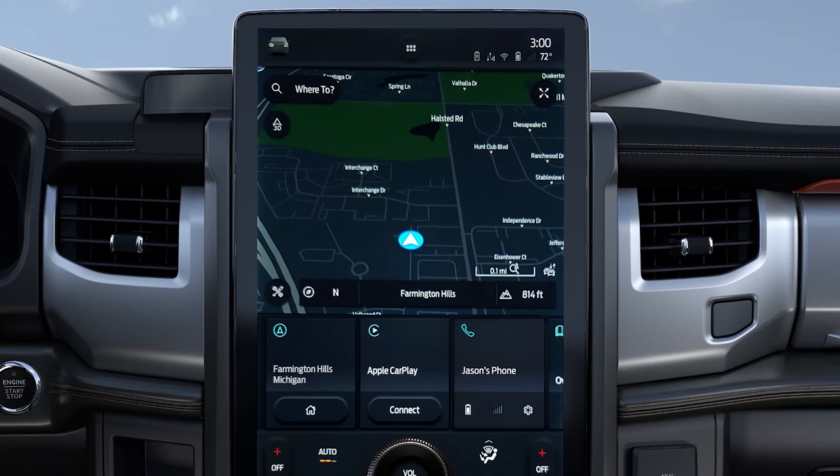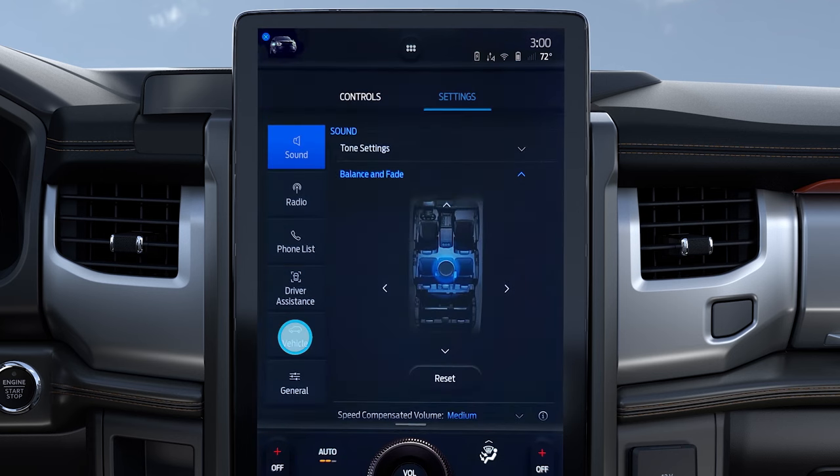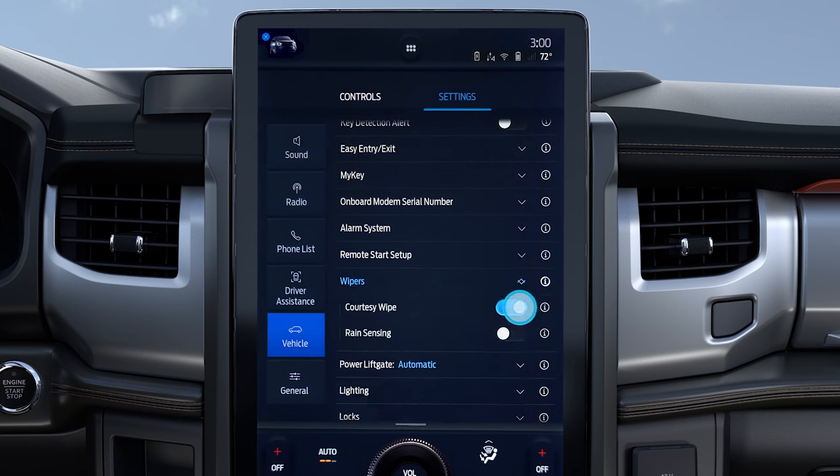To turn the courtesy wipe off, press the vehicle icon in the upper left corner of your touchscreen. Then press Settings, Vehicle, Wipers, and switch courtesy wipe off.